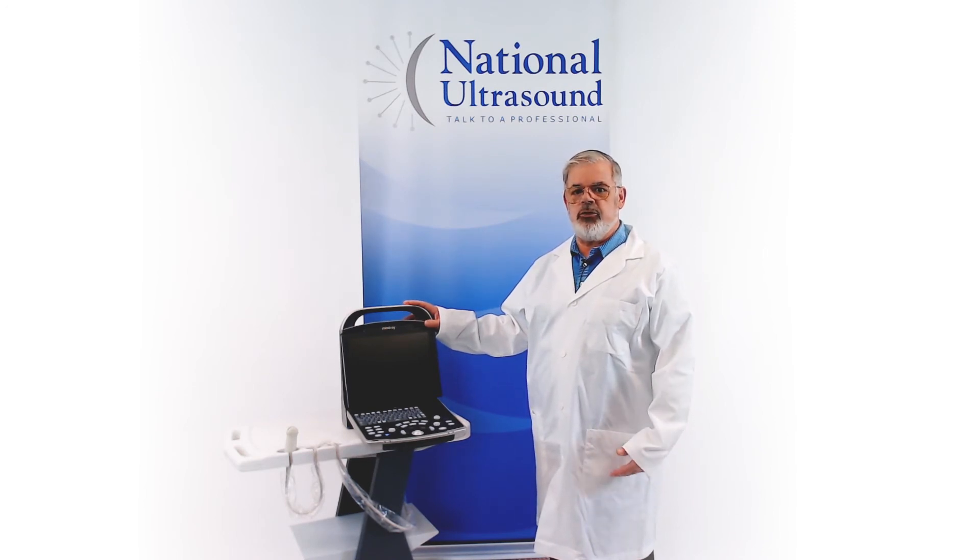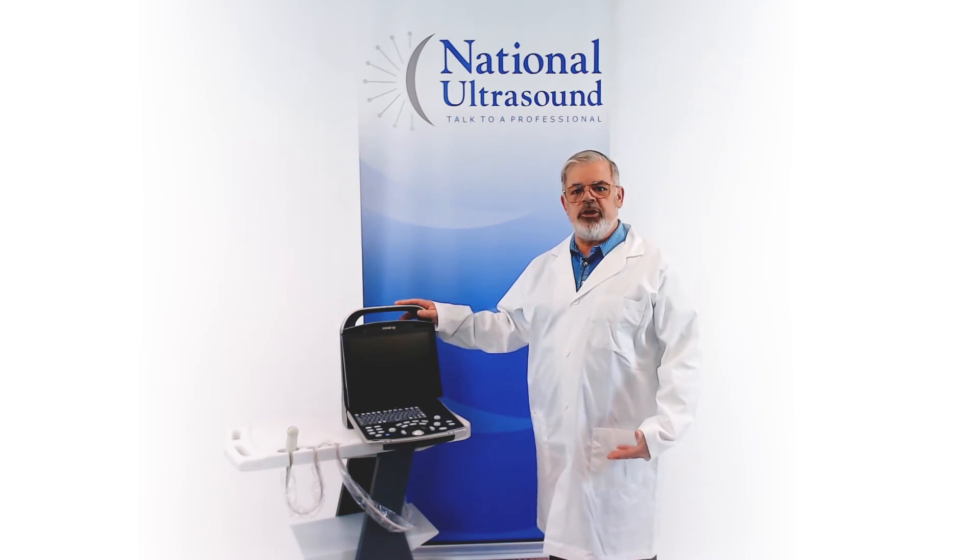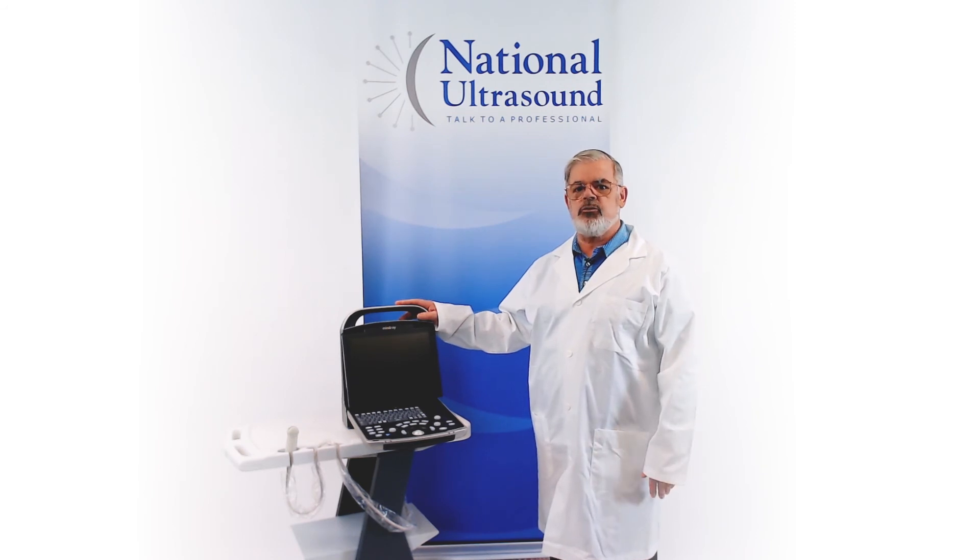All of the Mindray systems are known for their ease of use, including the easy reporting features. The DP-30 VAT also includes a three-year manufacturer's warranty.